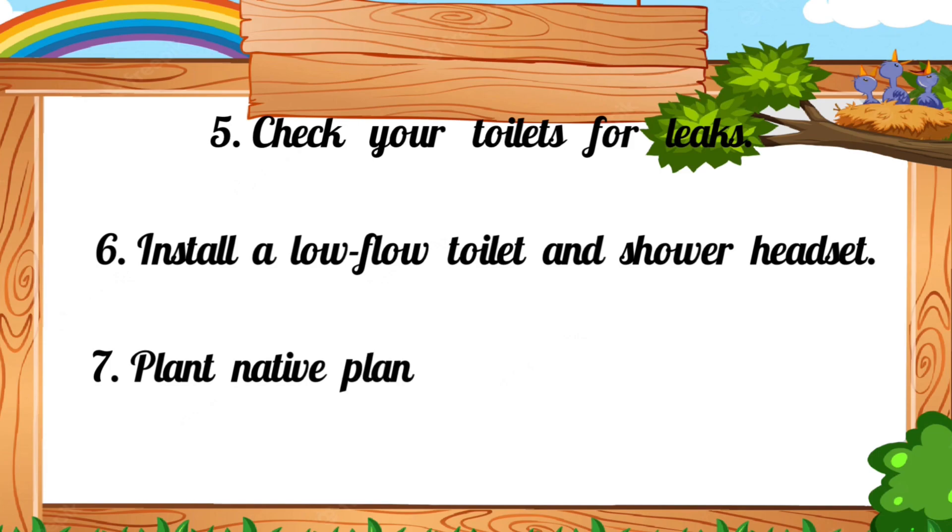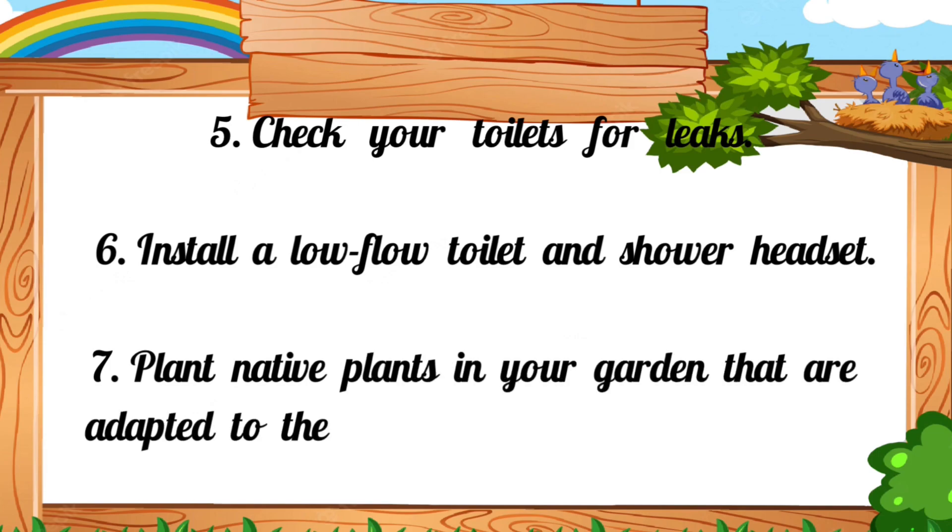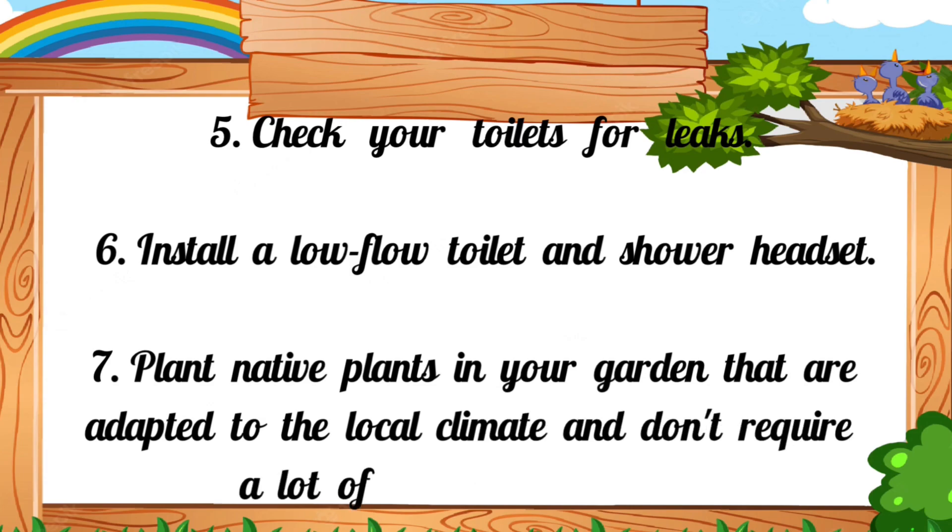7. Plant native plants in your garden that are adapted to the local climate and don't require a lot of water to survive.